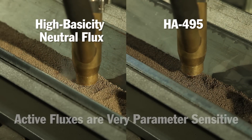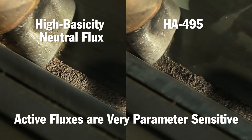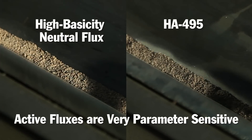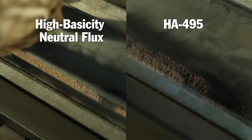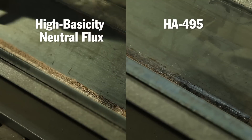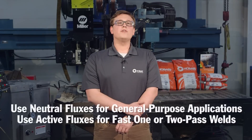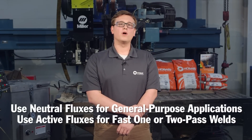HA495 and all active fluxes are very parameter sensitive. Be sure to contact us for recommendations on operating parameters and always maintain good control over the welding procedure. HA495 is able to produce quality welds at a higher travel speed than the high basicity neutral flux. However, this neutral flux provides superior mechanical properties and is recommended for large, multi-pass welds. Consider neutral fluxes for most general purpose welding applications and active fluxes for fast, one or two-pass welds.